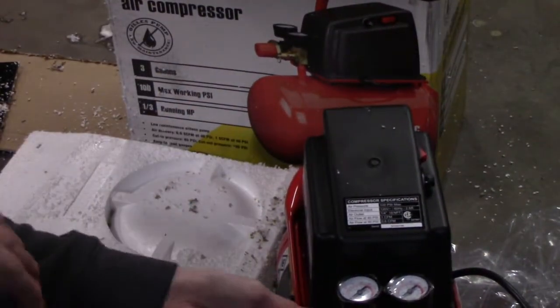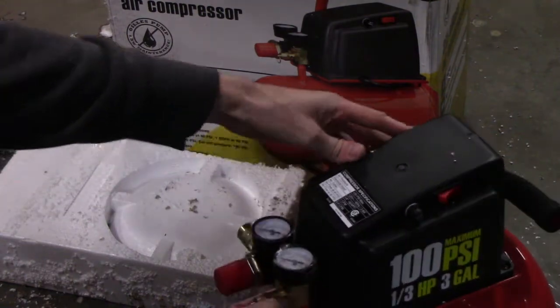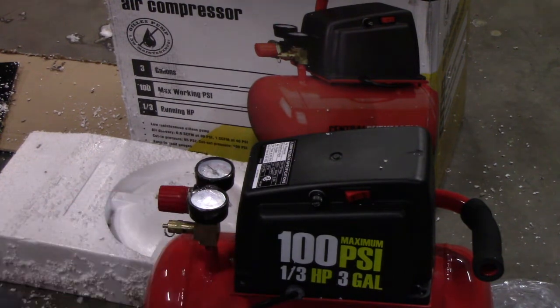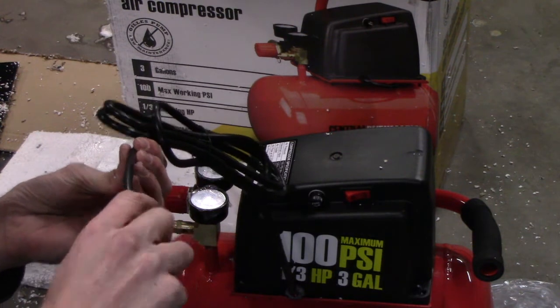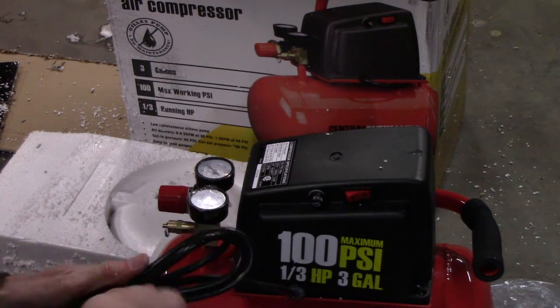There's a quick disconnect fitting already pre-attached, possibly the cheapest regulator ever made at this price point. You've got a pressure release, a tank pressure gauge, and a regulator output pressure gauge. Really cheap cord, rated at a third of a horsepower, though it does have a decent length on the cord.